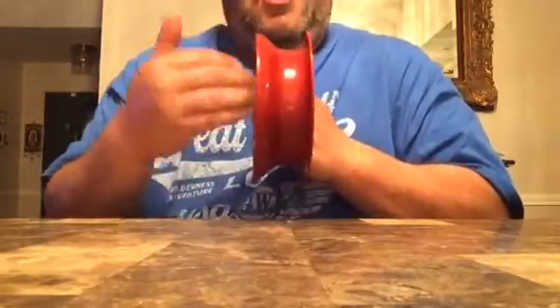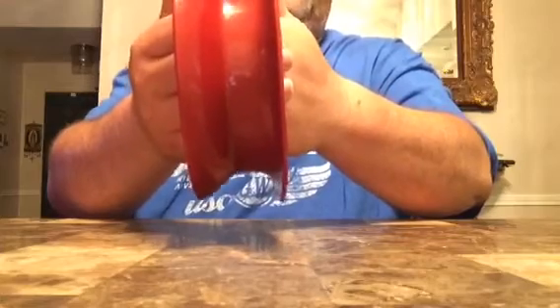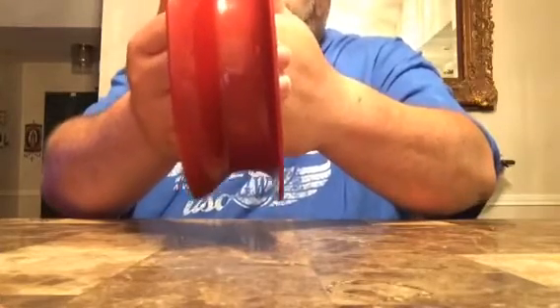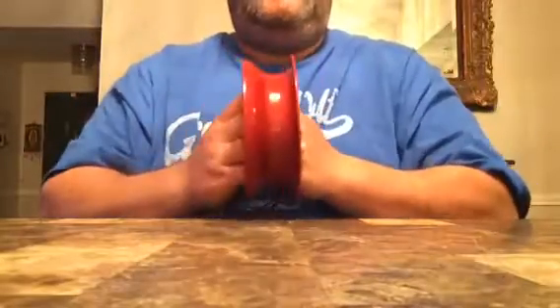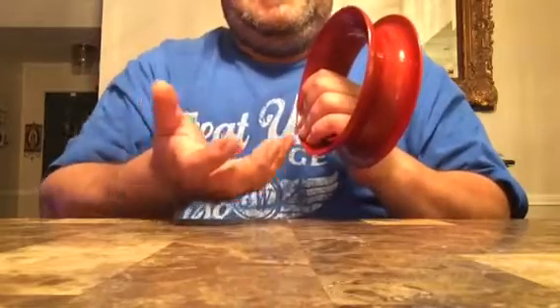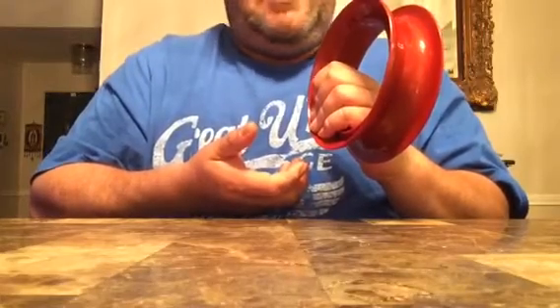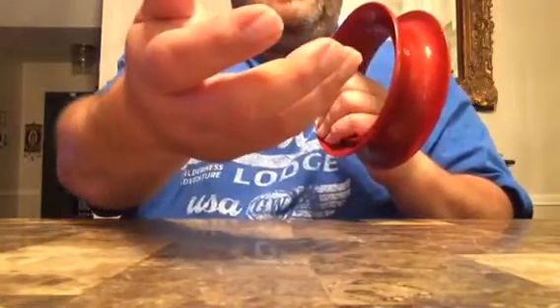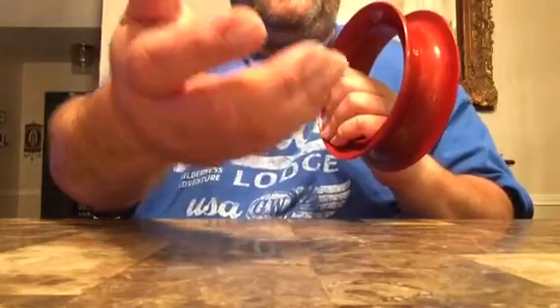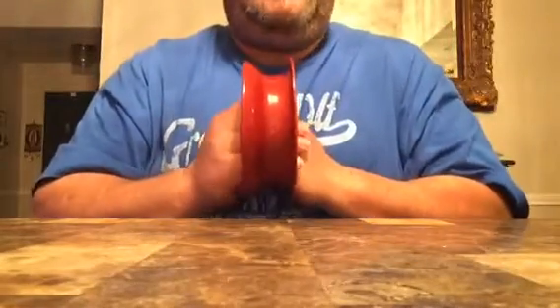When you put the reel out to the front, you don't have the same strength — it's the same reel, same fish, same everything, but held out front it can get away from you. Keep it close to your body. It's like carrying a rock: put a two pound rock out to the front, it feels heavier; bring it close to your body, it feels lighter. Same rock, same weight, but out front you have a much more effective weight because it's away from your center of gravity and your strength. So keep the reel close and wind up, pull, wind up, pull.